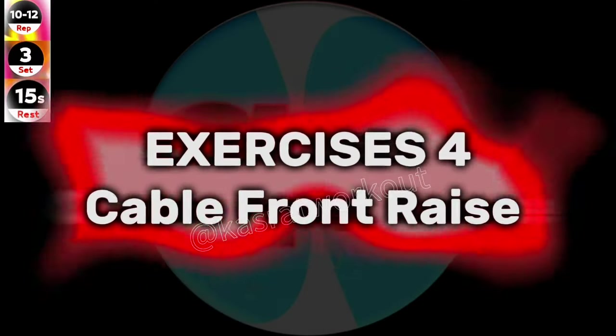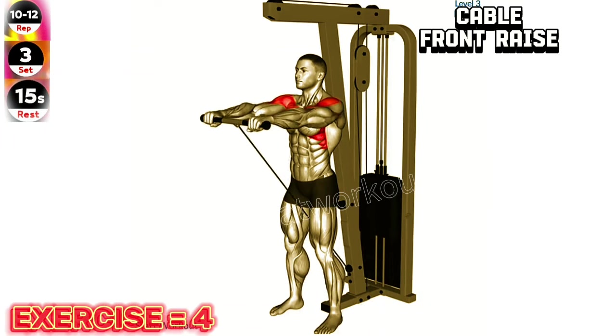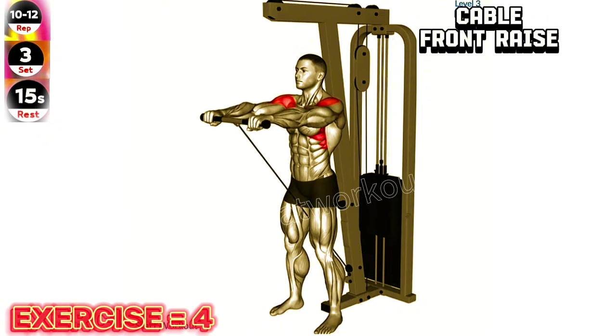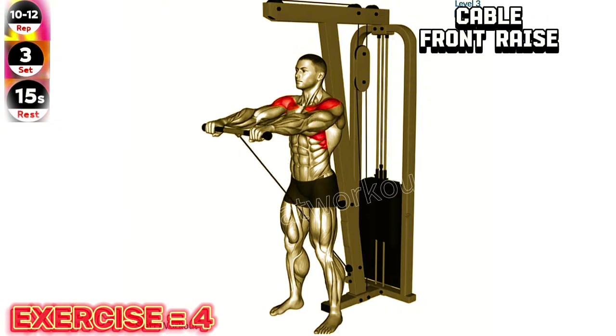Exercise 4: Cable front raise. Maintain a slight bend in your elbow and avoid swinging your body during the cable front raise exercise. This will help isolate and target your shoulder muscles effectively.